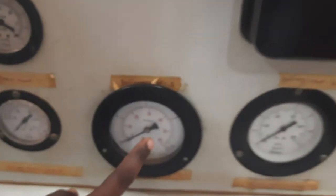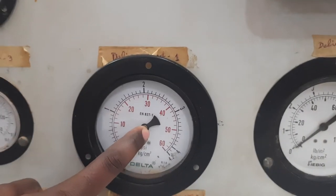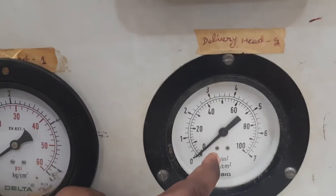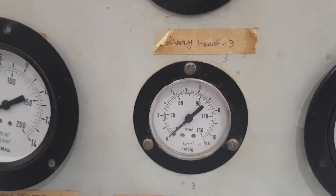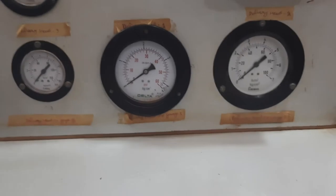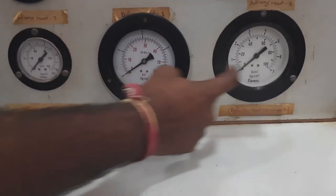Here you have three pressure gauges. P1 is the first stage pressure gauge reading, this is the second stage pressure gauge reading, and this is the third stage pressure gauge reading. You are supposed to take these three gauge readings — 1, 2, and 3.